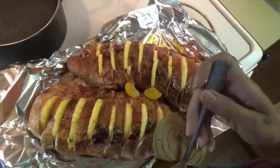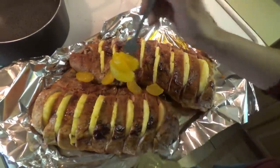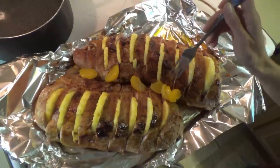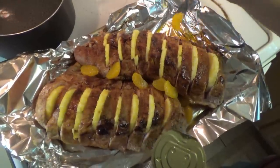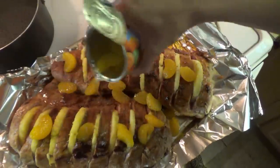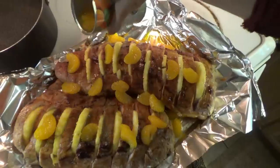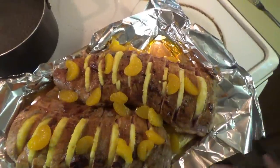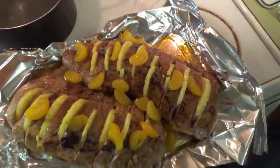So now we're just taking some mandarin oranges. Y'all have heard of that pig picking cake? This is pig picking — no pun intended. We're just going to drop these around here just a little bit. Now we're going to take the juice from the can and just pour it in so the juice gets down in the pork really good. Then we're just going to take a little bit of brown sugar and sprinkle it over the top so it gets on the pineapple and the oranges.